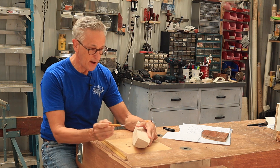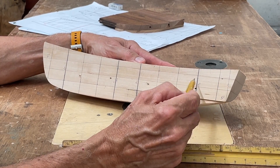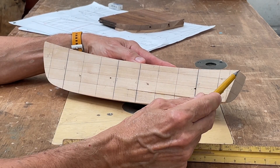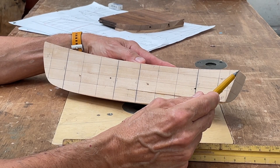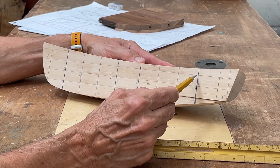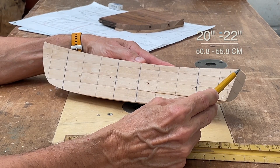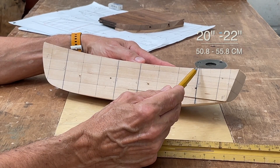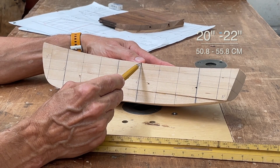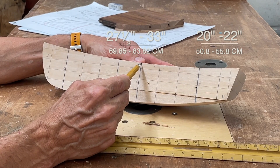I've laid out some station marks here on the model, and Steve gave me two dimensions last week when I spoke to him. The first dimension was from the aft end of the stern to the front of the first bulkhead, and that dimension he gave me was a variable between 20 to 22 inches. The next measurement was from this aft bulkhead to the aft side of the center seat, and that dimension he gave me is 27.5 to 33 inches.